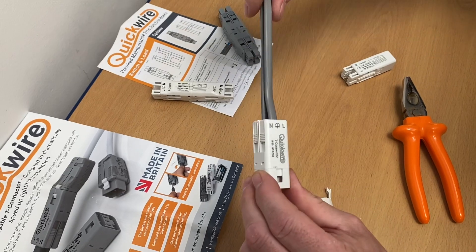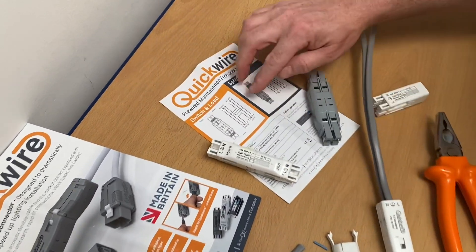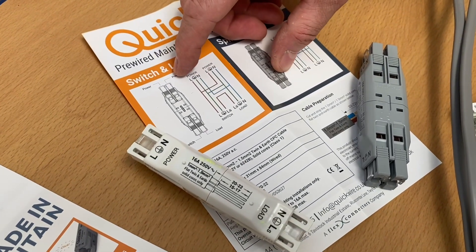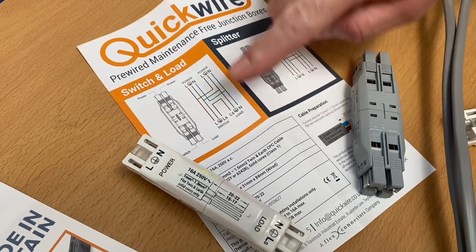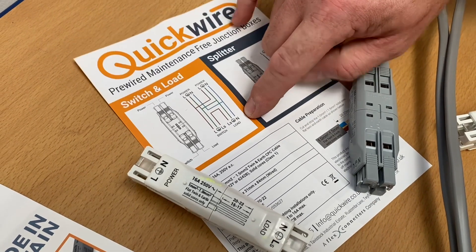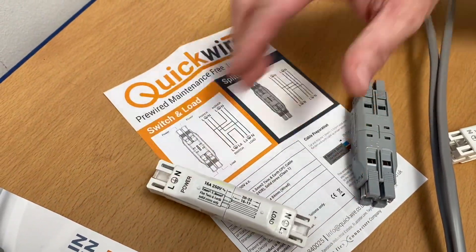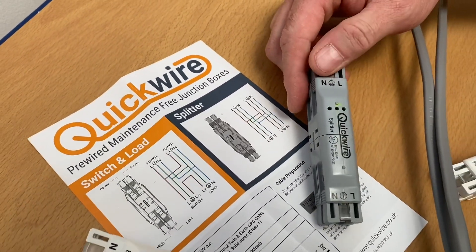Reconnected - wow, incredibly easy. They've got other ones in the range. This one is effectively a sealing rose, with the supply coming in - line, neutral and CPC coming in - then line, neutral and CPC going out to the cable to the switch, and the cable to the load - in other words the light - replicated using exactly the same technology. And there's a splitter here which just brings the feed in, out, in, out, and you can go up to four with that.